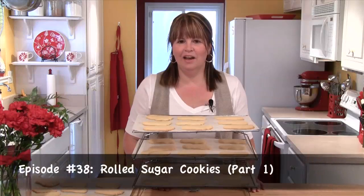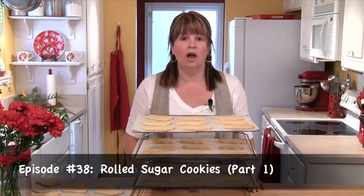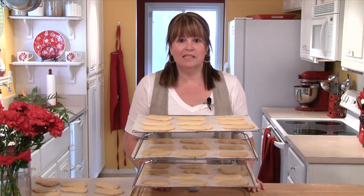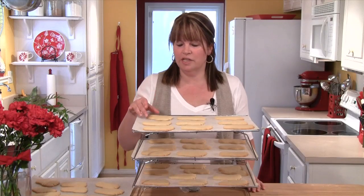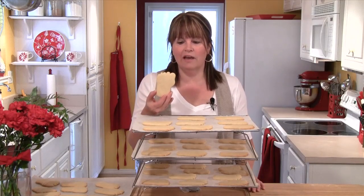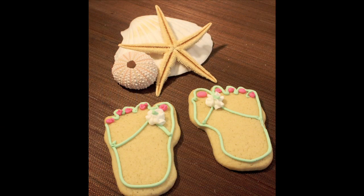Hi, I'm Cindy Harris, and this is the first of a two-part episode on making and decorating rolled sugar cookies. Because it's summertime, in this first episode we're going to make a great rolled sugar cookie — I've cut them out into little feet. In the next episode, I'll show you how to make some great icing, and we'll decorate them to make these great flip-flop cookies.